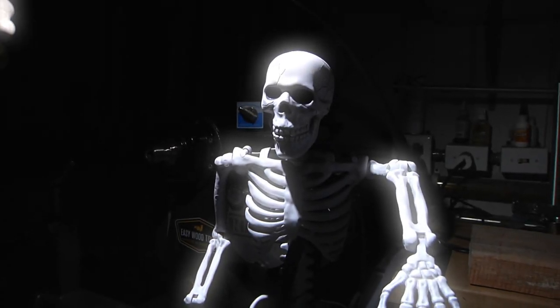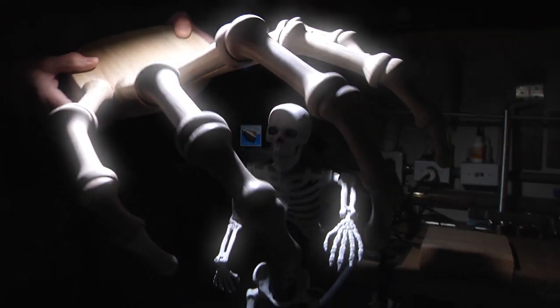Make no bones about it. Today's project is a monster of a project.